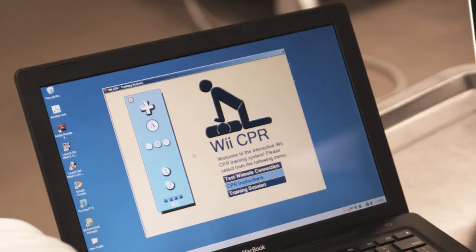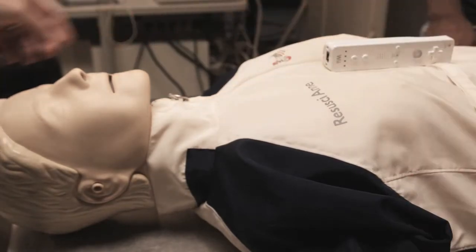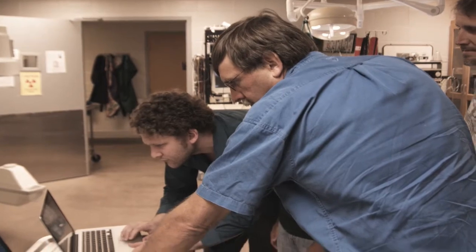The program can be downloaded onto a home computer and synced with the wireless technology of the Wii Remote. The American Heart Association has pledged $50,000 to continue the research.